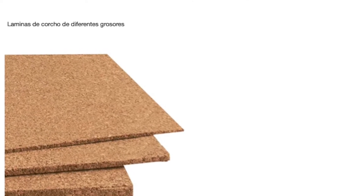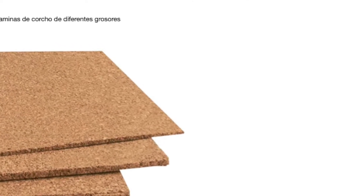A la hora de sustituir un corcho o un fieltro en el fagot, es muy importante, en primer lugar, tener en cuenta el grosor del mismo. Para el que nos ocupa a continuación, vamos a emplear un corcho de 0,5 milímetros, que son los más adecuados para este tipo de operación.